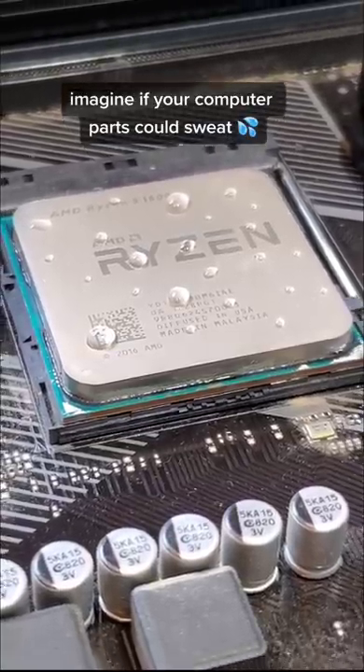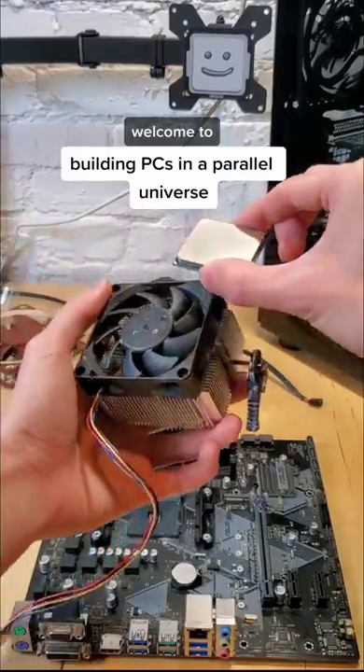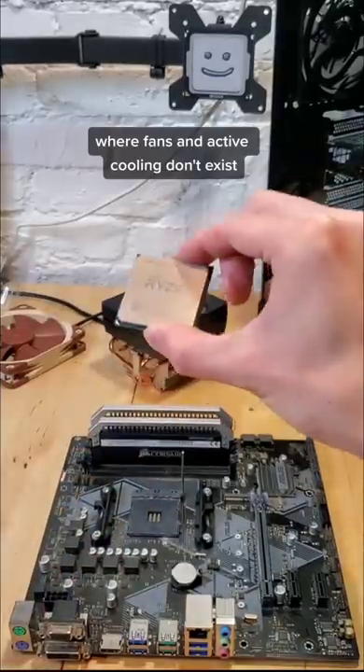Imagine if your computer parts could sweat. Welcome to building PCs in a parallel universe, where fans and active cooling don't exist.